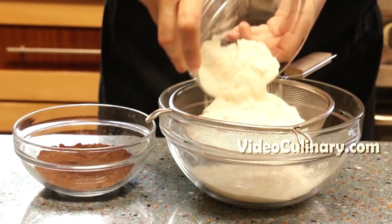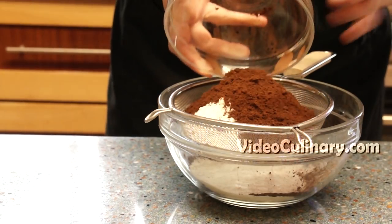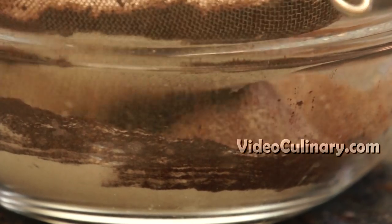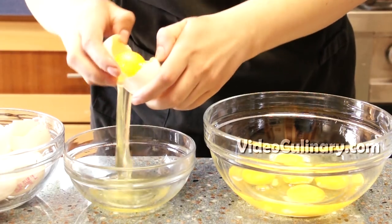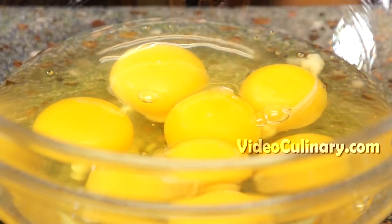Make the chocolate sponge. Sift 180 grams of flour and 40 grams of cocoa powder into a bowl. Place 4 eggs, 4 egg yolks and 220 grams of sugar in a bowl and set over simmering water.